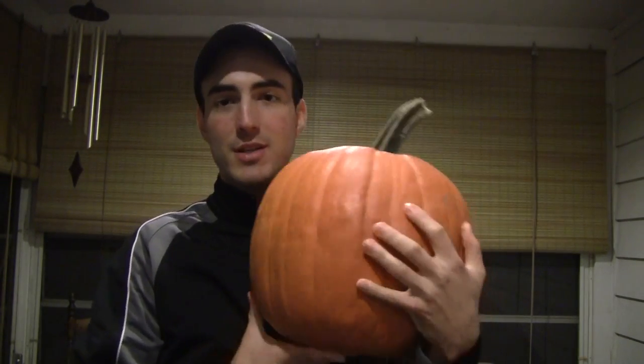Hey there guys, welcome to the next Halloween related tutorial here on the Duct Tape Stuff channel. I'm going to be showing you how to use duct tape to decorate a pumpkin in this video. It's going to be kind of cool, so let me grab my pumpkin down here so I'll give you guys an idea of what we're going to be doing. I don't know why my family decided to get a Donkey Kong sized pumpkin this year, but this is the pumpkin I'm going to be using. You will need a pumpkin for this tutorial if you are going to follow along. So let's get started on decorating this pumpkin.